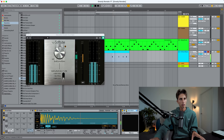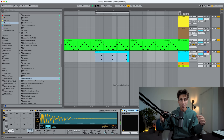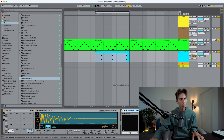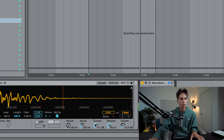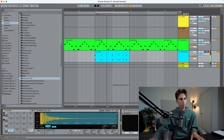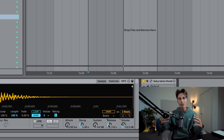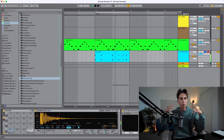Now let's try to layer this with another kick. The saturation is bringing out a lot of the room, so we probably have to play with the envelopes to make them sound tighter. Reducing the sustain a little bit on this one. I still have the feeling of that stomp kick — the room — but at the same time it's tighter.